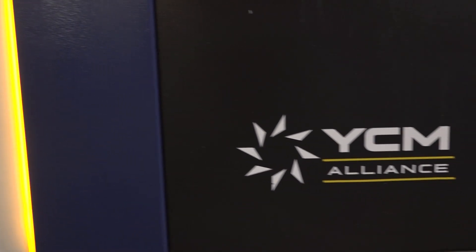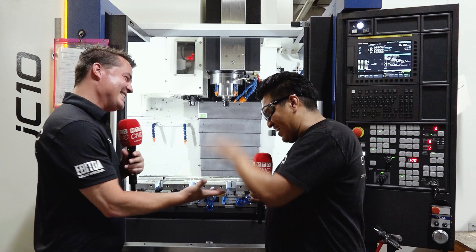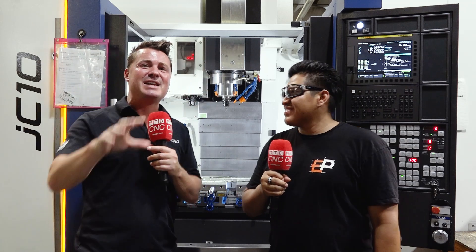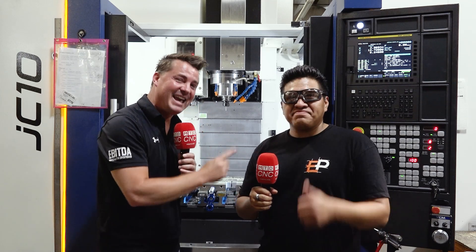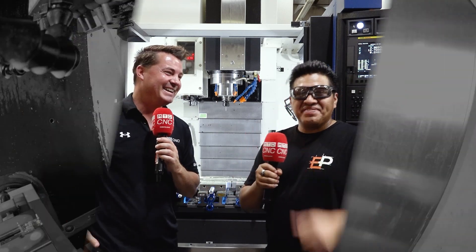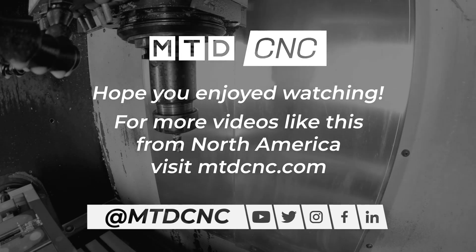This is a new machine for you. Do you think there'll be more YCM machines coming in later? Yeah, we're waiting for another one. I like it, Luis. Thank you so much my friend. This is my buddy Luis from Guatemala, we're at Extreme Precision today. This is their first of many YCM machines. I appreciate you watching because I love getting the operators on camera. It's not just about the people who buy it or sell it — it's about the people who use the machines, and Luis is a king when it comes to CNC machining. Thank you, mucho gusto.